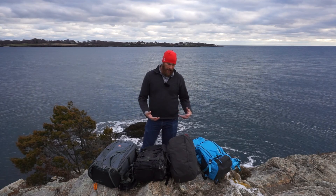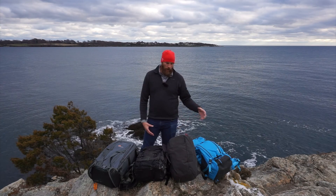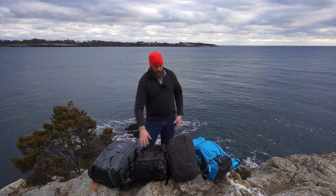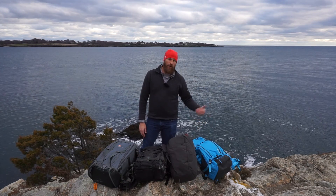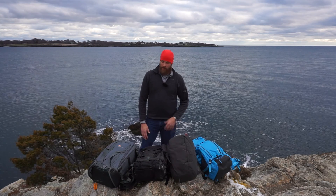When I switched to mirrorless, I originally switched to Fuji. I realized that if I got a slightly bigger camera bag, I could actually fit all of my stuff inside. So to go along with all these bags, I also put a tripod inside the bag with the gear — there's a tripod in each of these, and this bag is actually carrying two tripods. The F-Stop is the exception because it's set up for skiing.